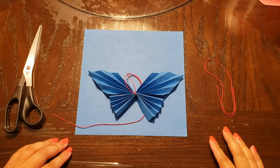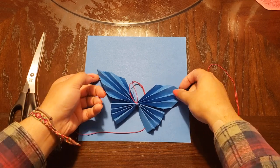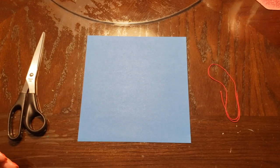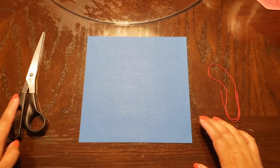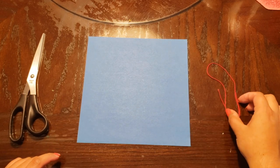Hi guys, I'm Cecilia and I'm going to teach you how to make a paper butterfly just like this one. For this project you're going to need scissors, a piece of paper, and a piece of string.